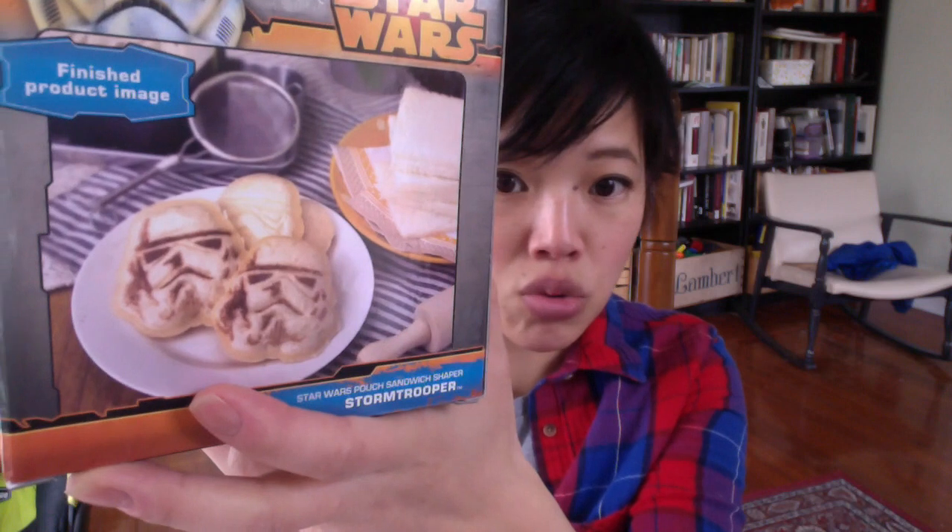And what is this, you say? Well, it's a Star Wars pouch sandwich shaper stormtrooper. And this is an example of what it does. Basically, it makes a crustless sandwich that you can fill with whatever you like. Just use any ordinary sandwich bread and it will cut it and shape it into the head of a stormtrooper. All right, so let's go in the kitchen and I will show you how this works.